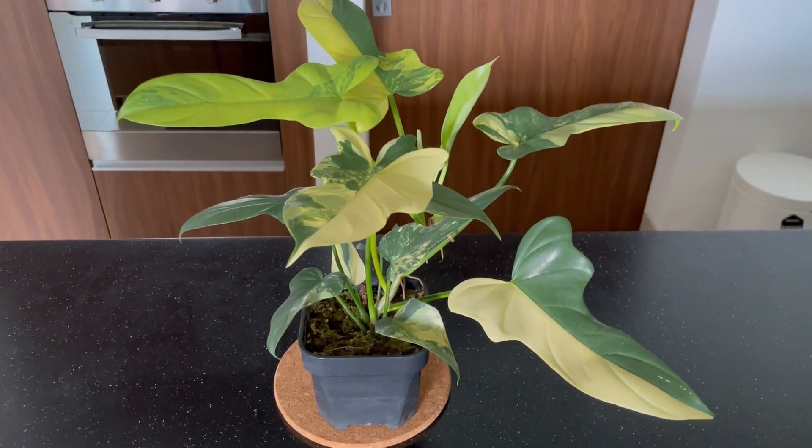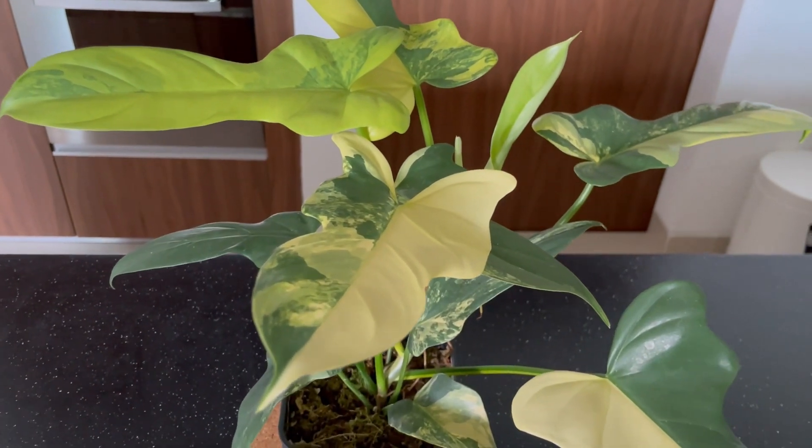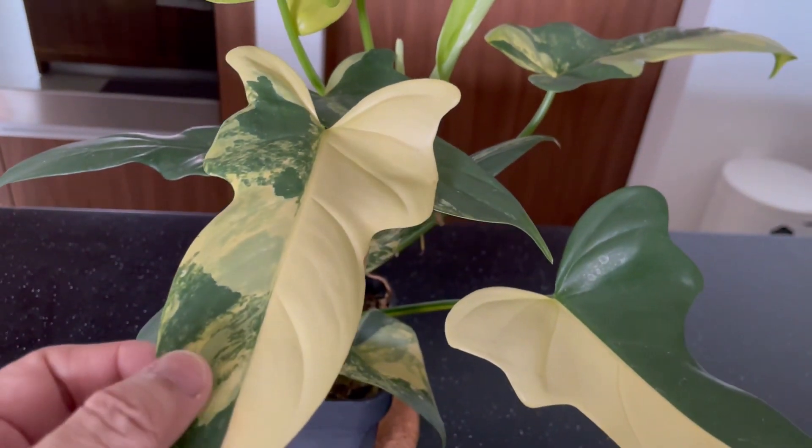A very good afternoon to all the plant enthusiasts out there. Thank you for joining me today, and as wonderfully usual, I wish you all the best in whatever you are doing today.